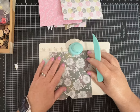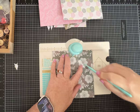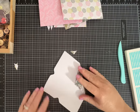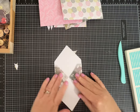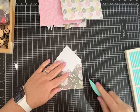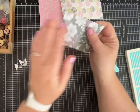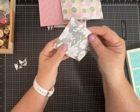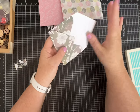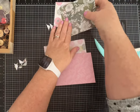When you turn it, it's really not hard to see the score line, though I'm not sure how that's coming out on camera. Use your bone folder to make it nice and crisp. Look how precious that little envelope is! You know me — I'm probably going to decorate these all up, put embellishments all over them. Sometimes I even line them or use two-sided paper so there's a lot of contrast.